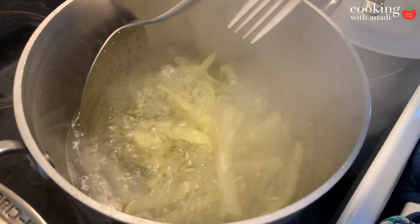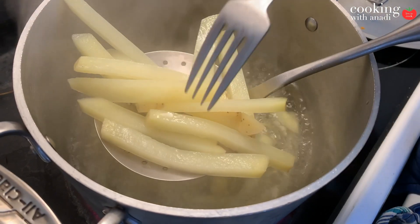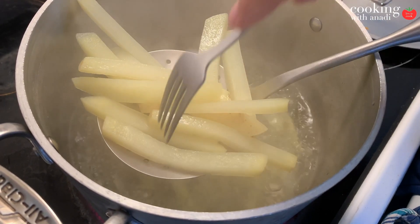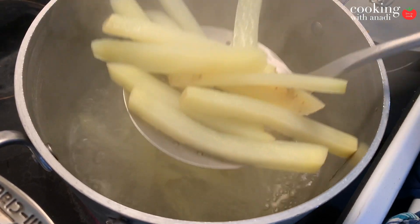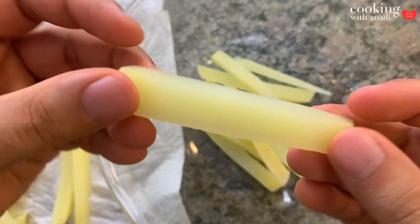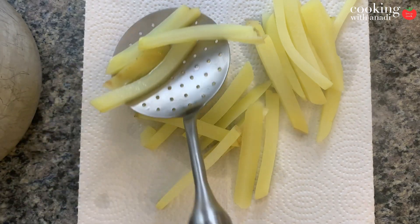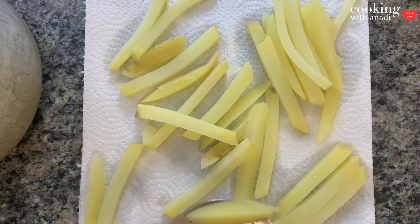Now the question is how long to boil the potatoes for? It's really up to you. You want to boil it as far as you can dare to before the potatoes turn to mush. You want to take the potatoes out the moment they are cooked partly inside but still firm, as you can see here. In my case, to partially cook these half-inch cut fries takes between three to five minutes.